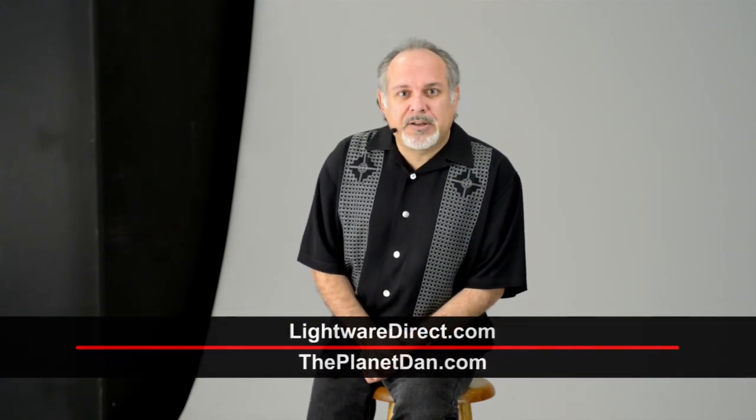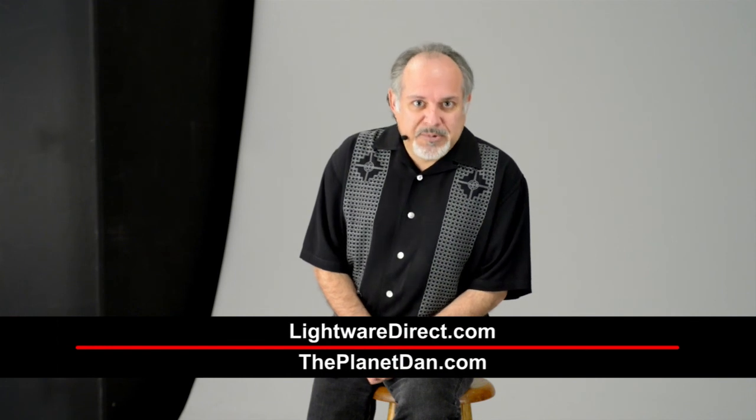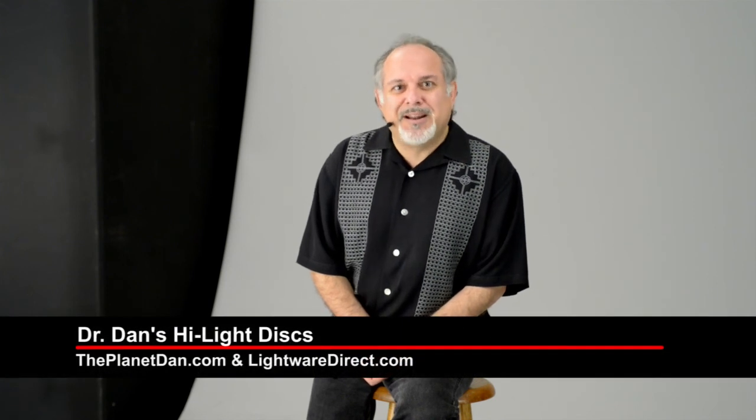This technique has been used in glamour and fashion photography for years. To get your own personal set today, go to lightwaredirect.com or go to my website theplanetdan.com. This is Dr. Dan for Foursquare Studios. Thanks for watching and I'll see you next time.